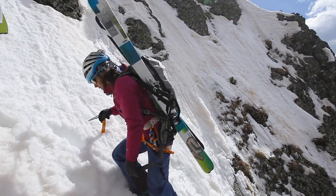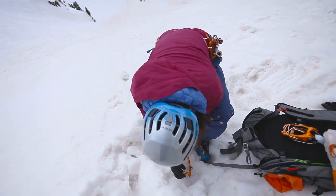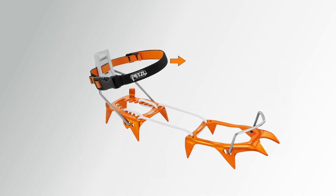The extremely lightweight LLF version is designed for both ski touring and mountaineering boots. It is compatible with all boots that have heel and toe welts. The elastic strap allows for a snug fit without hindering the boot's flex.